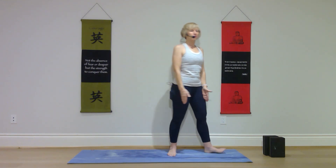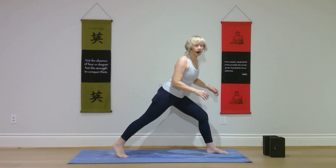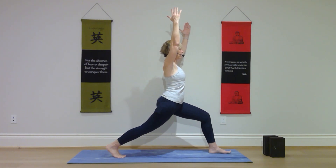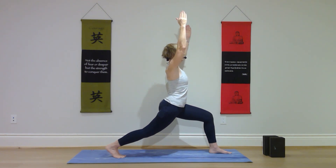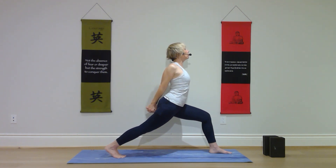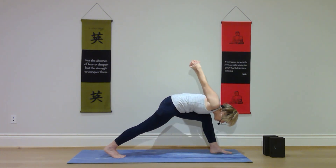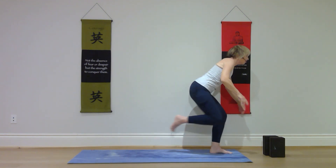Have your feet hip distance apart at the front of your mat. Put all your weight into your left foot and step your right toes back behind you — a fairly big step back. Hands on hips, bend that left knee, and bring the right hip forward. Right heel can stay lifted, or down with the toes pointed out. Inhale your arms up. Bend that left knee, keeping your left foot flat on the mat so knee and foot are parallel. Lower your arms and interlace your fingers behind your back, stretch your knuckles back, let your chest open wide. Breathe here, strong core. On your next exhale, bow forward to the inside of the left knee. Come back up, release your hands, and step your right foot forward to beside the left.